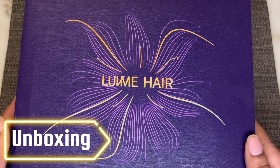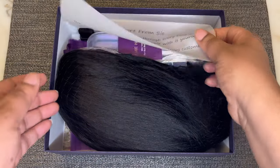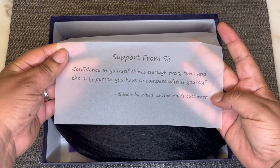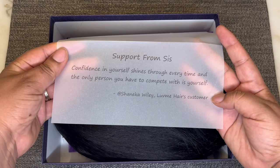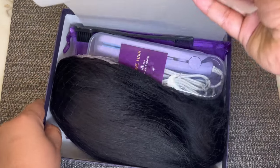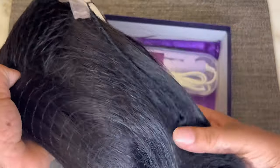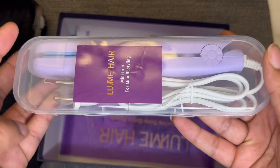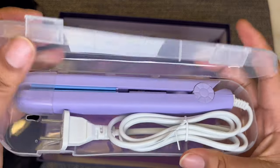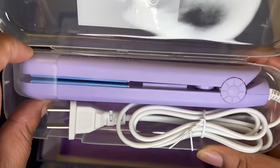All right guys, let's go ahead and open up this box. Inside the box is a quote from Love Me Hair's customer: 'Confidence in yourself shines through every time and the only person you have to compete with is yourself.' Also in the box, of course, is the unit — I'll show you that in just a moment. We also got some new goodies. This mini flat iron is super duper cute — it's purple and it says Love Me Hair on it.